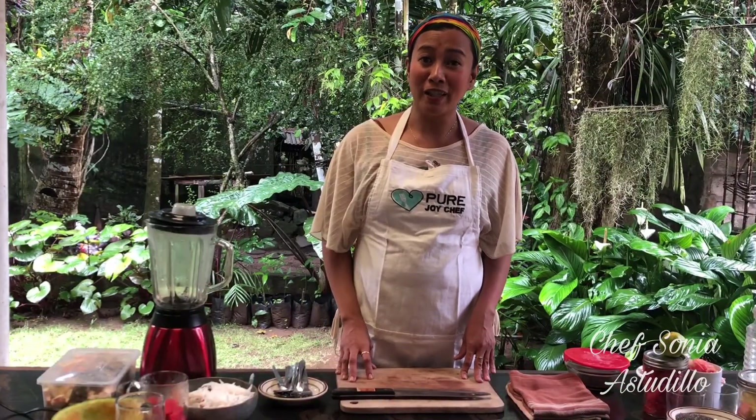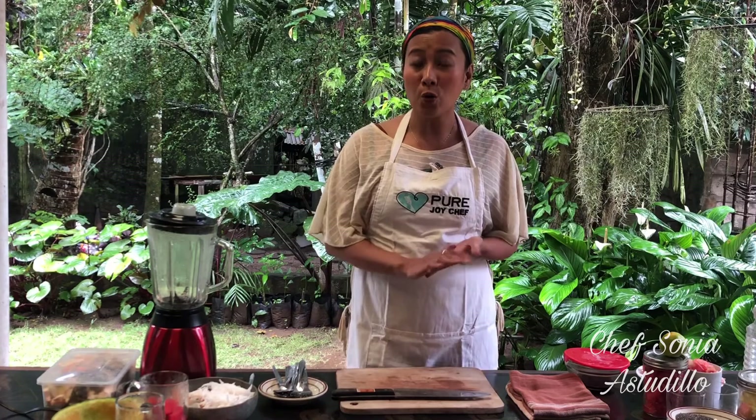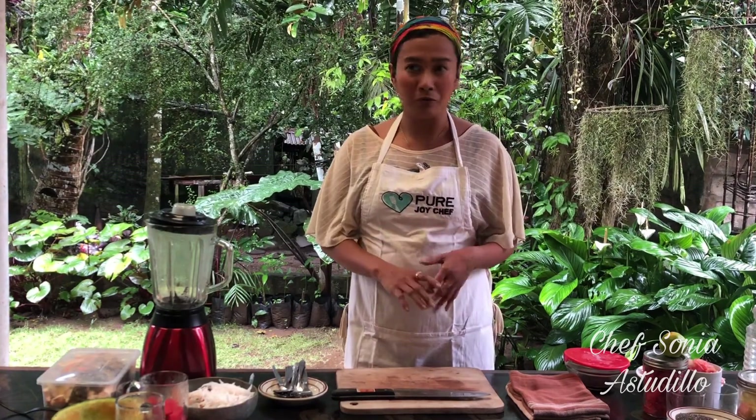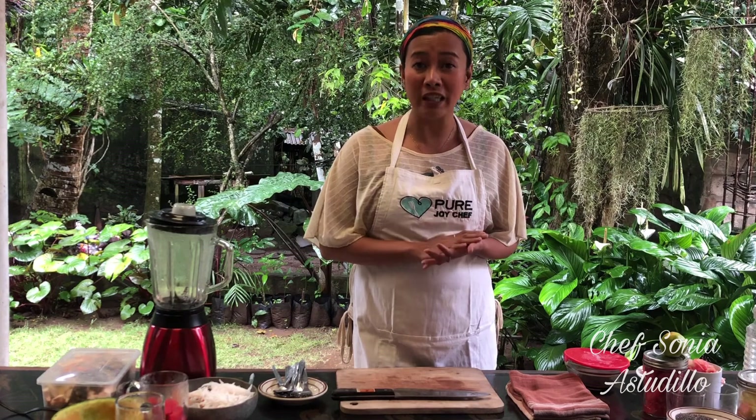I mentioned earlier that I will prepare raw vegan dishes. So what is raw vegan? There are no animal products — no eggs, no dairy — and no cooking involved, so no processed food. I believe that this diet is the healthiest diet we can have for our body and for the environment.